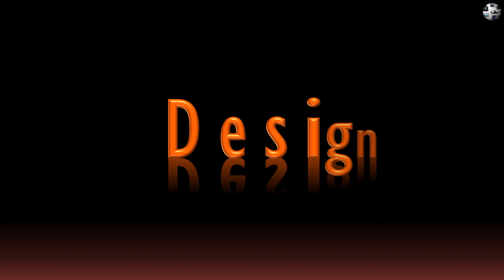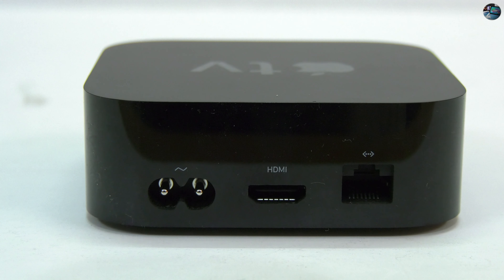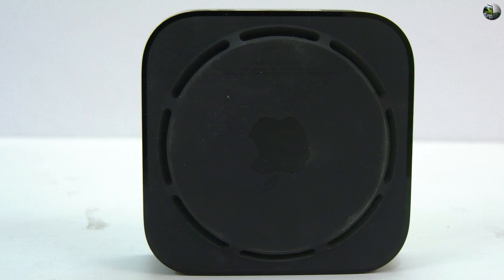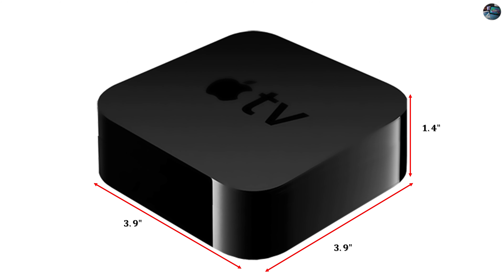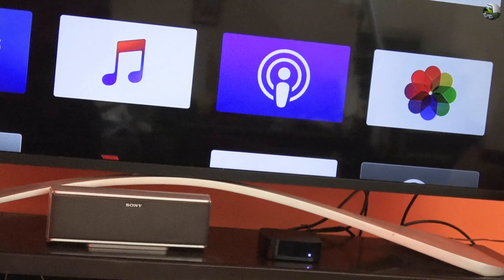Next is design. The first thing you will notice about the Apple TV 4K is its design. It is a good-looking device, following the same overall look as the earlier Apple TV with an all-black square shape. It is quite small and compact too. The device comes with a footprint of 3.9 inches long, 3.9 inches wide, and 1.4 inches in height. You will need some space for it on your TV stand, but it won't draw too much attention to itself.